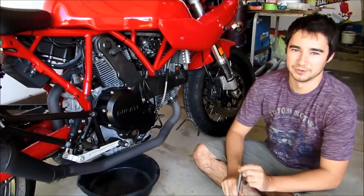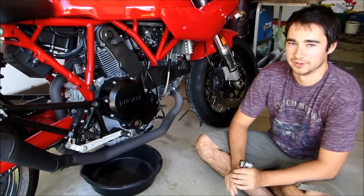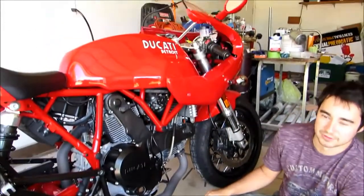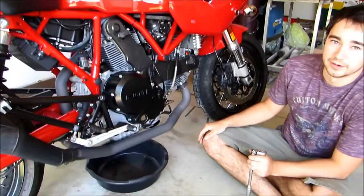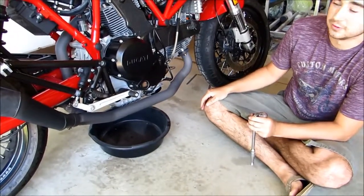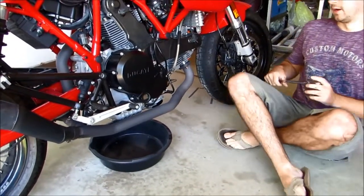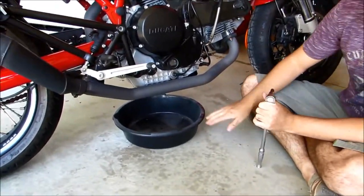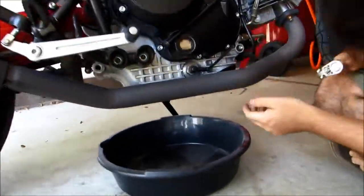Hey everybody, so today we're going to show you how to change the oil and the filter on the 2008 Ducati Sport 1000. We've already gone ahead and let our bike idle for a little bit so our oil is nice and warm. The first step is we're going to remove the magnetic drain plug which is located on the bottom of your motorcycle.